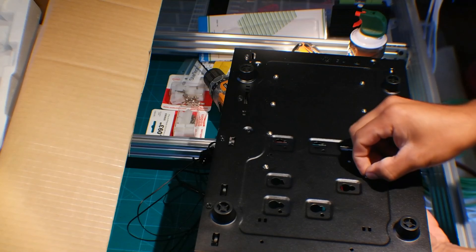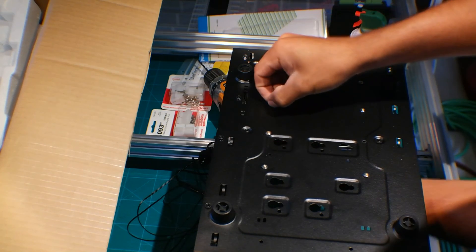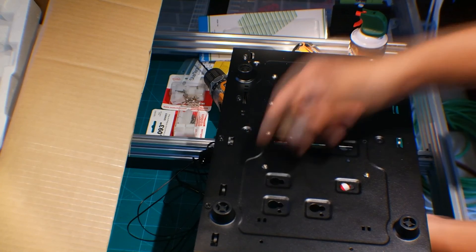I got all my standoffs on. I'll go ahead and grab a ratchet with a socket to tighten everything up, and then we'll move on to the next step.